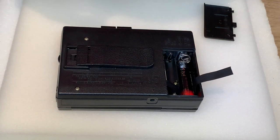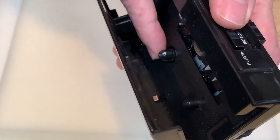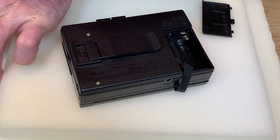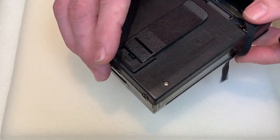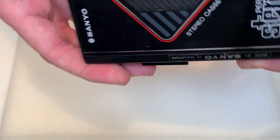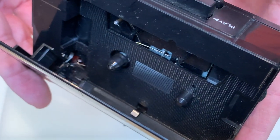We put all three batteries in and open it up to check — nope, nothing at all. Completely dead even with batteries in. We've checked the batteries for voltage and they should work if the unit were functional. So the next thing is to put an adapter in and run it off the mains. This one takes four and a half volts, positive tip — some are negative tips, so be careful with polarity. We put four and a half volts in, press play, and — perfect. Good resistance on the belt too; quite a strong unit.